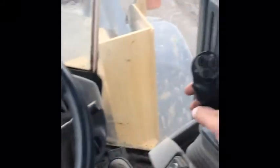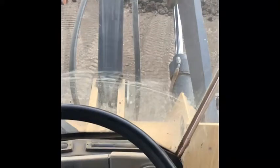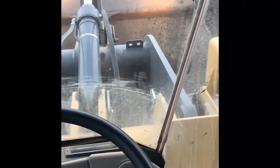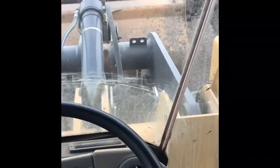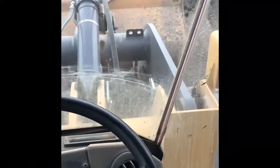Oh yeah, you just drive it like that and put your hand on the joystick — kind of pretty smooth controls here. Go left for curl, right for dump, forward for down, and back for up.